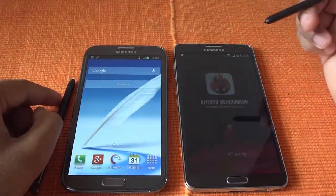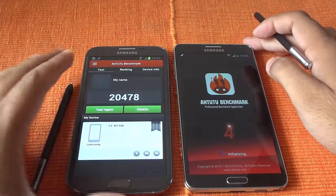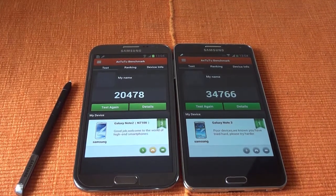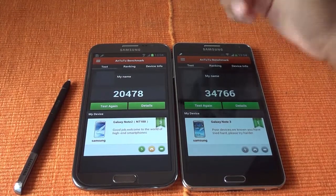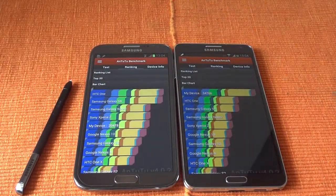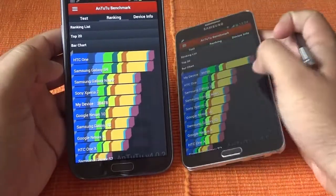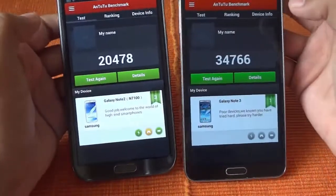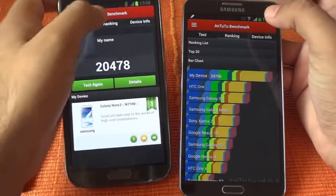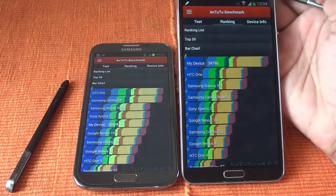Now let's see the benchmark results. I ran benchmarks on both devices and the numbers tell us that the Note 3 is around 50% more powerful than the old Note 2 in terms of scoring. The Galaxy Note 2 is ranking somewhere around 20,000, and with the Note 3 we are getting around 35,000. Those rankings tell us that this device is a powerhouse, and at this point there is no Android device matching those numbers.